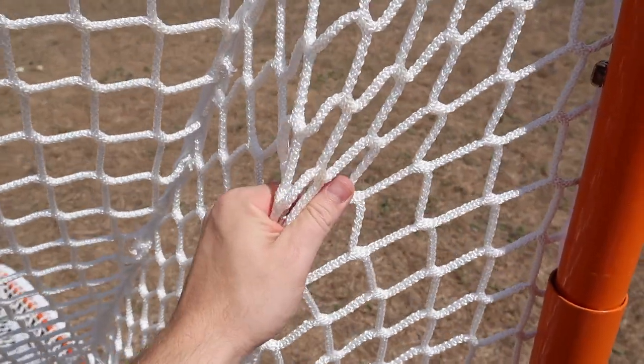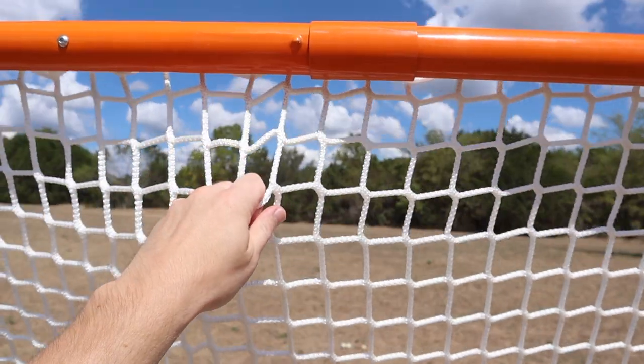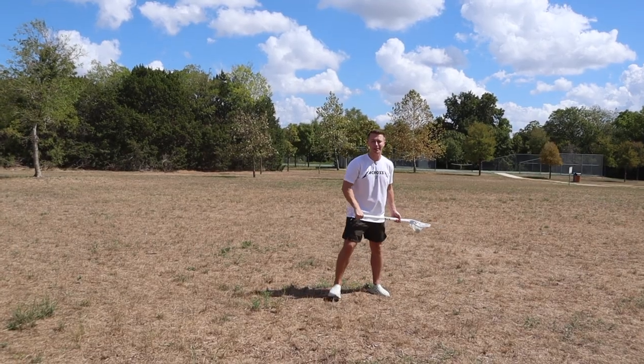Each goal comes with a high quality four millimeter net. Look at the craftsmanship on this thing, the attention to detail. I don't care if you're Marcus Holman — you're not ripping a hole in this net, but I'm going to give it my best shot anyway.